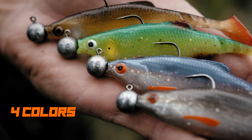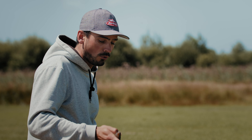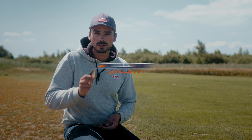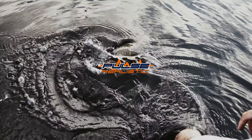Rig them on the jig head and you can fish everywhere for all types of predator fish. We also have a nifty four pack where the Perch Realistic Roach is pre-rigged on a Berkley Fusion 19 jig head. Go check them out and catch a big predator fish on the brand new Berkley Pulse Realistic Roach.